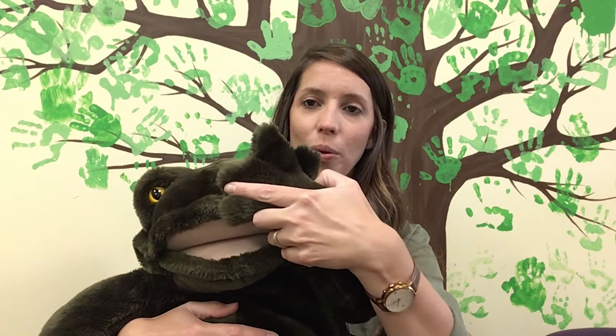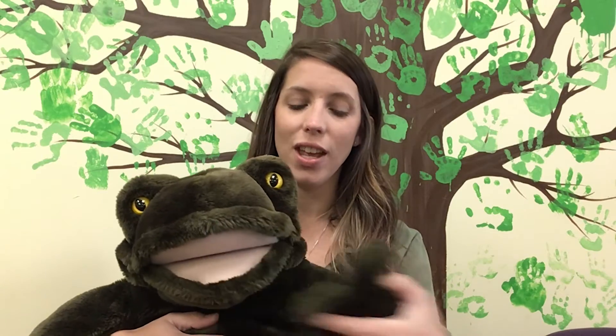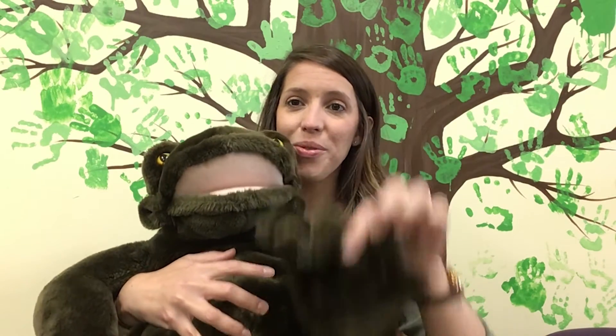Alright, one more time — we're going to use their other hand. Cheek, chin, cheek, chin, cheek, chin, nose. Cheek, chin, cheek, chin, cheek, chin, toes. Cheek, chin, cheek, chin, chin, chin. Up baby goes.